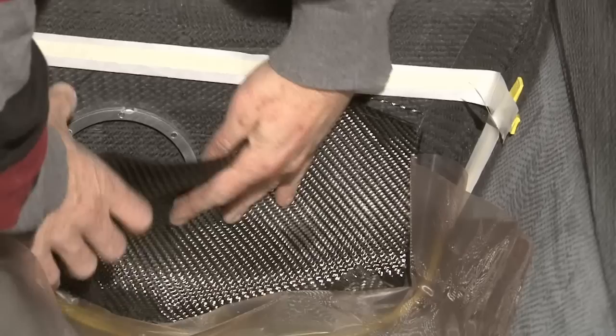Pressure testing just to make sure there are no leaks in the welds. This is a 15-gallon fuel tank getting the baffles that keep the fuel forward — no more hauling gas.